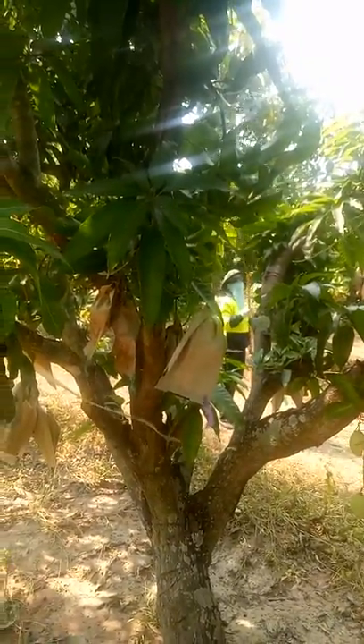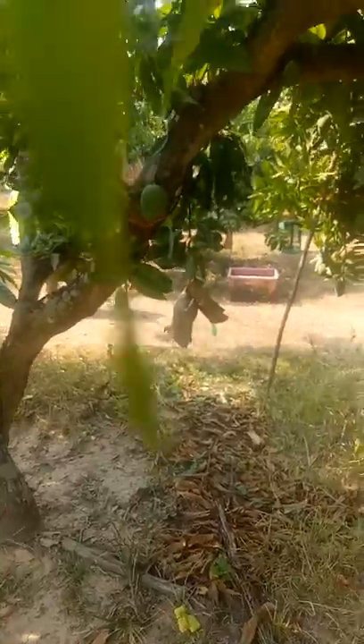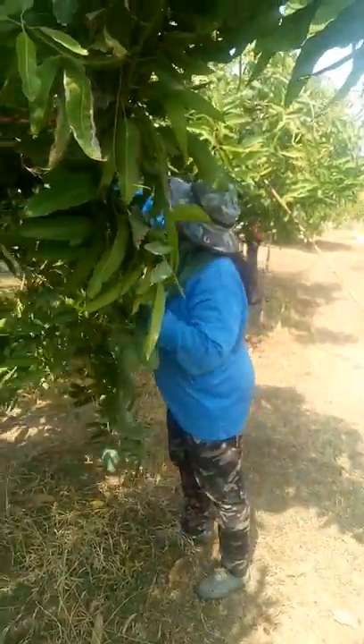I don't know if you can see her through there — she's picking the other side of the tree. She's got about at least half a box. I've got more on this side. The worker's gonna do that.